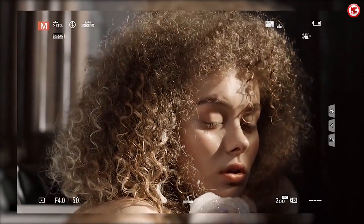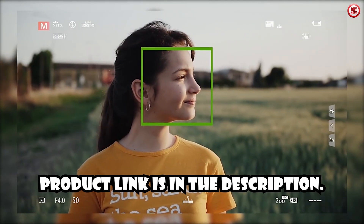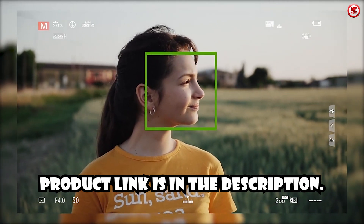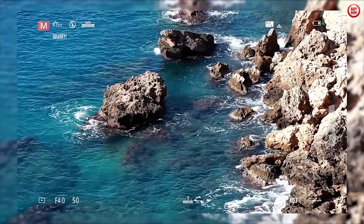Upgrade your photography kit and experience the convenience of autofocus today. If you want to buy the product, the link is in the description. Thank you.